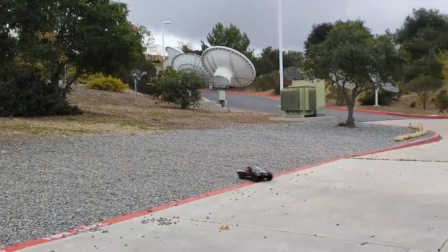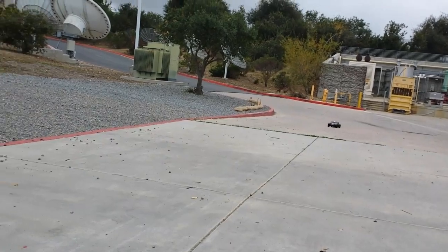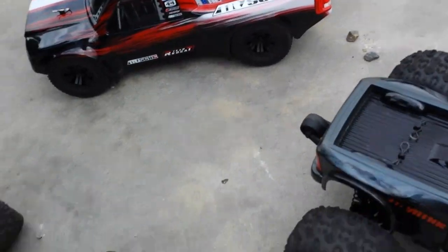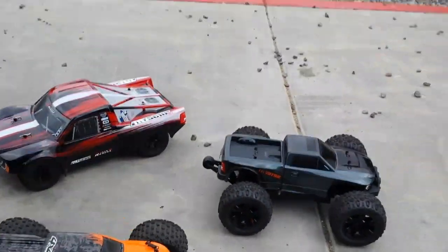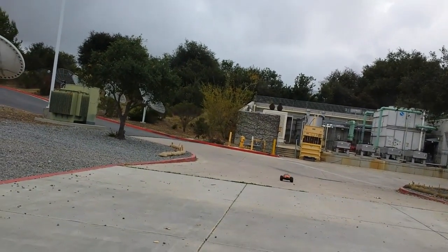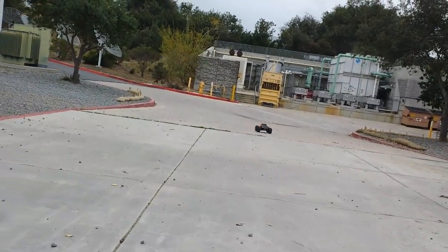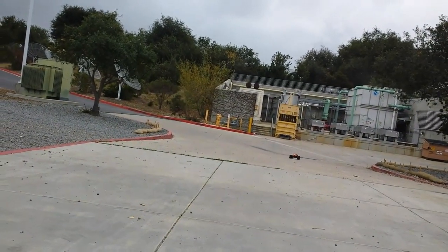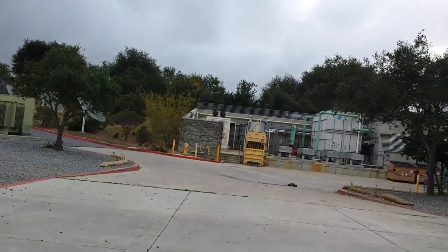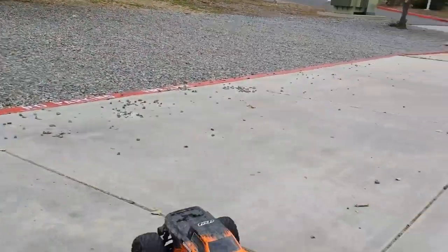One problem with some of the Arrma 3S BLX's is that rocks can get stuck between the drivetrain if you drive in rocky areas - I did hear about that. You could put a cover on there to prevent it. The MT10e was my favorite truck up until this Granite came along. Right now the Granite is running on only 2S because I don't have an extra charged 3S battery, but it still goes fast - it does 50 miles per hour. The Redcat out of the box doesn't handle gearing higher than about 9 or 11, so it's not going to be that fast out of the box.